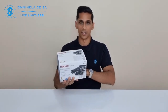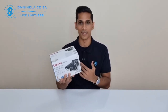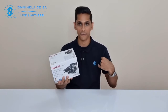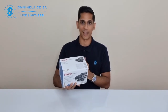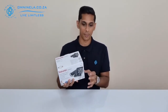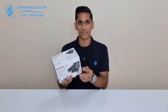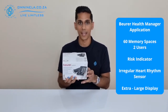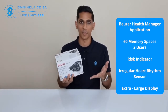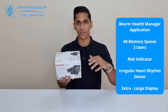Looking at the outside of the box and the features listed on it, we can see that this comes with a 22 to 30 centimeter blood pressure cuff. You'd always want to double check the arm size you are going to be testing — if you have a larger arm size, definitely check it because this is on the more medium size bracket. This also has two different users that can be registered on the device, and each user has 60 memory spaces to save their recordings to.